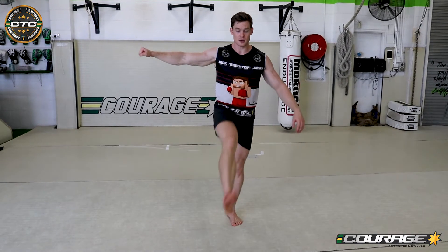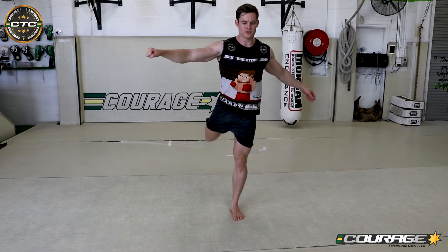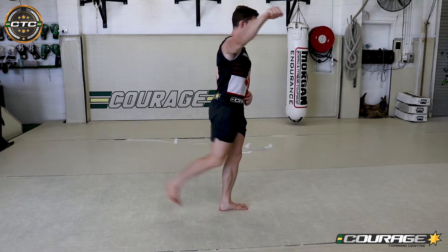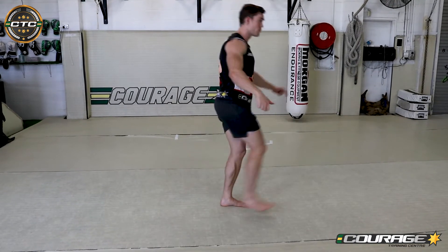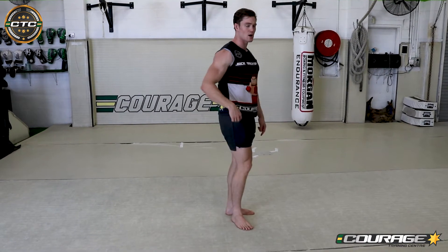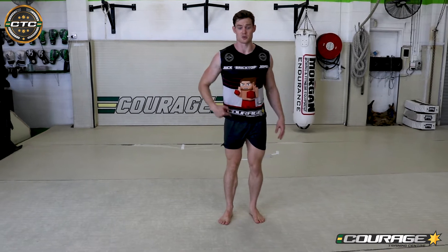If you struggle with balance, hold on to something. Do 10 to 20 times forwards and backwards. The most important thing is to make sure your hip joint stays in one spot — don't tip forwards and backwards. Just stay straight, forwards and backwards, 10 times.